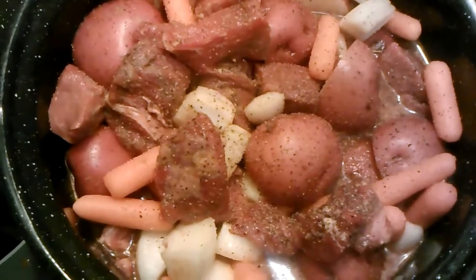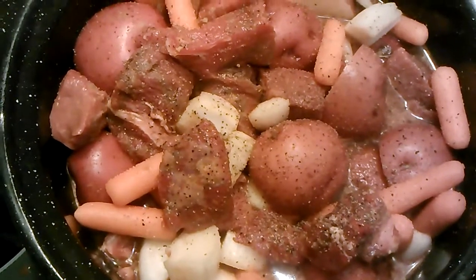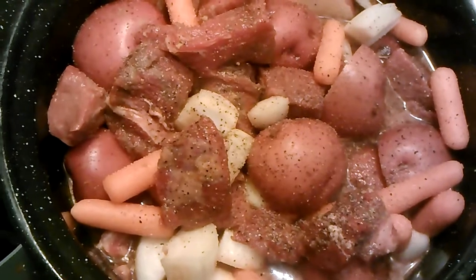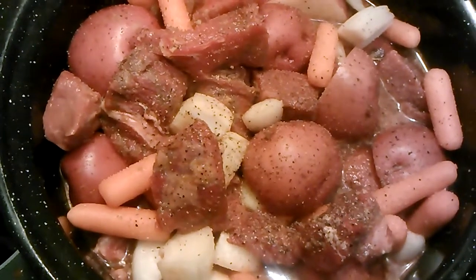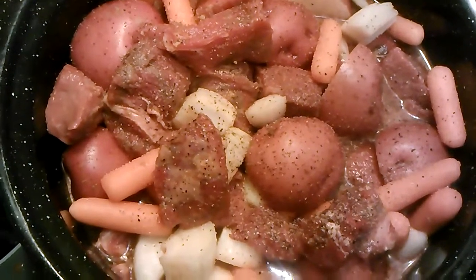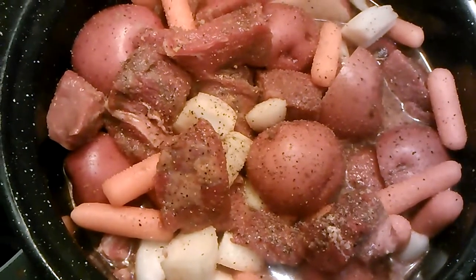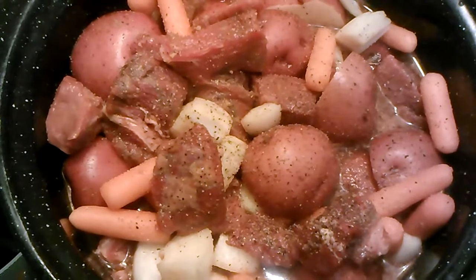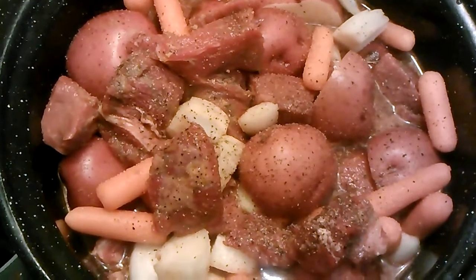Here it is with all the ingredients. I put in some halved red potatoes, some carrots, the stew beef, a chopped onion, a gravy packet, and a beef stew packet. Now I'm going to take it out and put it in my solar oven.